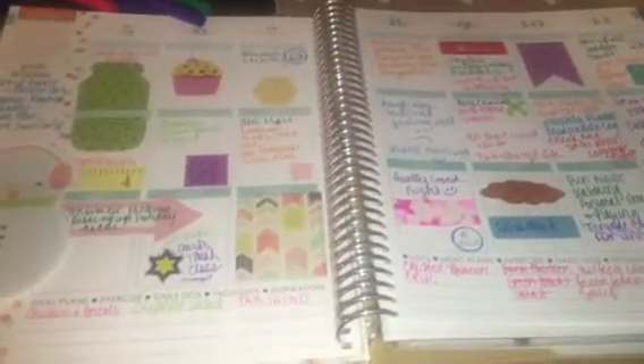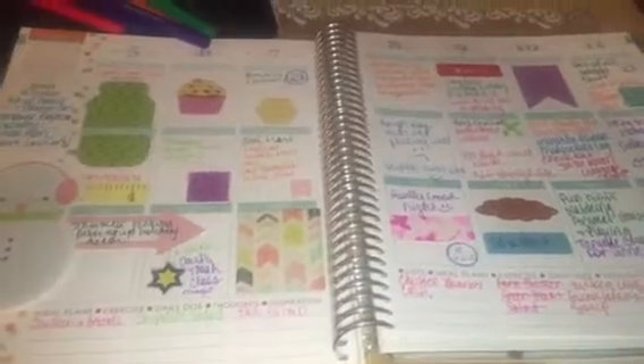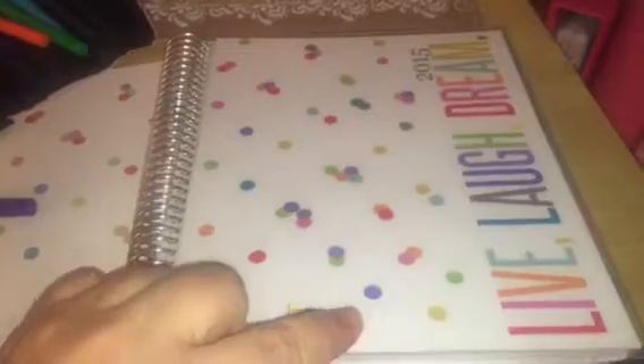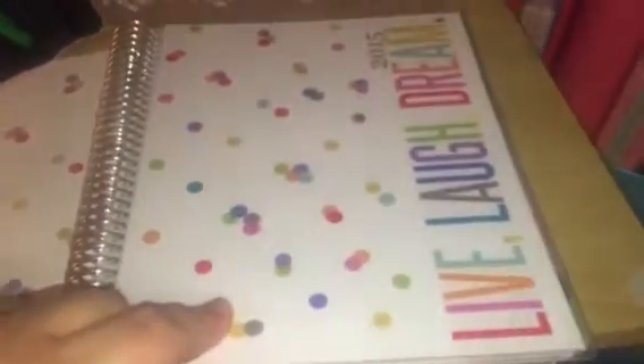This is my first full week with the Erin Condren Life Planner — just a little review. I got this at Staples. I don't have the personalized cover, but I love this cover. I think it is so pretty. So far, I'm having a lot of fun with it.